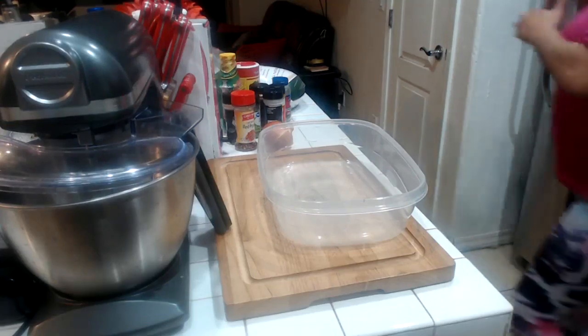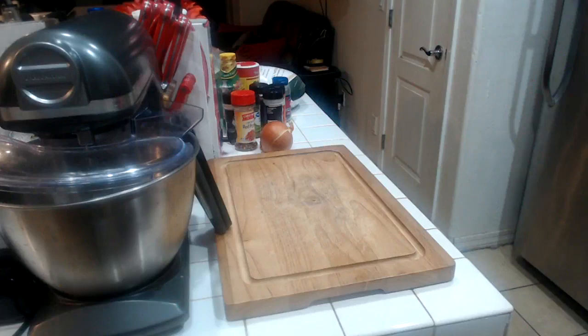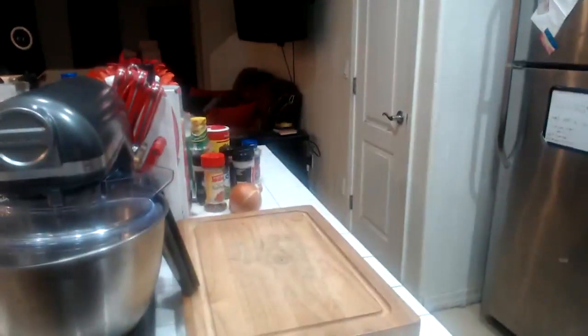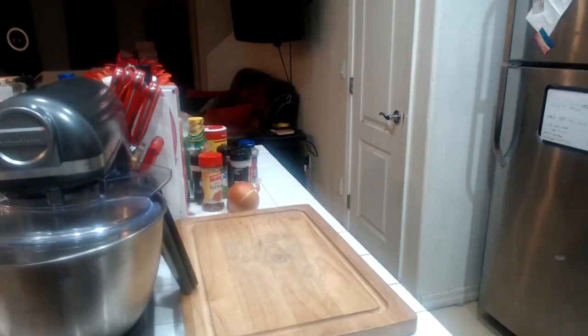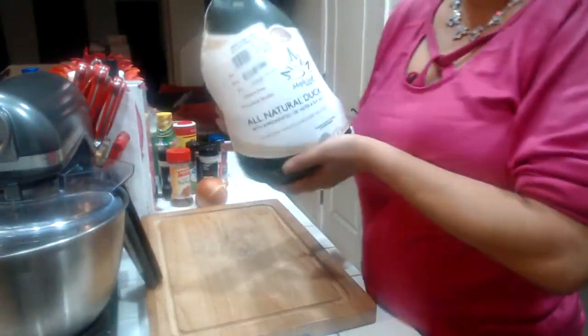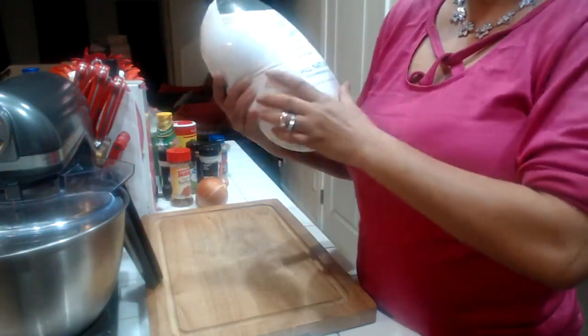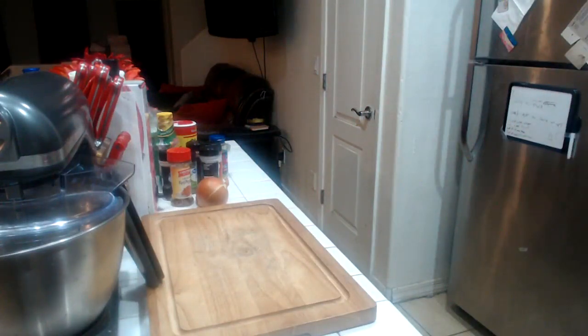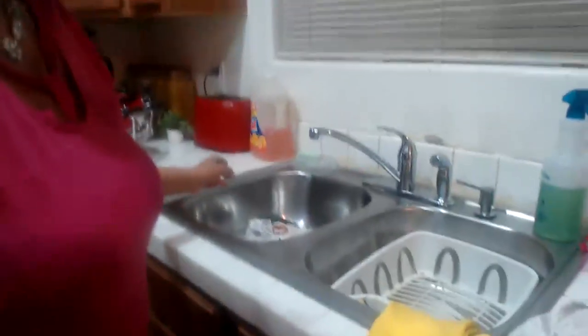What we got to do first is wash our duck. The duck of choice is by Maple Leaf Farms — it's all natural duck by Maple Leaf Farms and it is approximately three pounds. So we're going to wash our duck, then we're going to dry it off real good. Turn the camera around this way while we wash the duck.